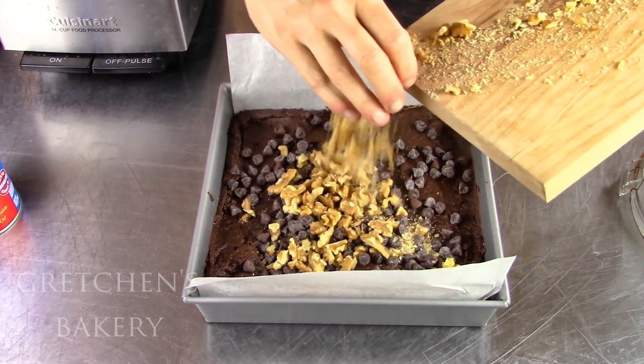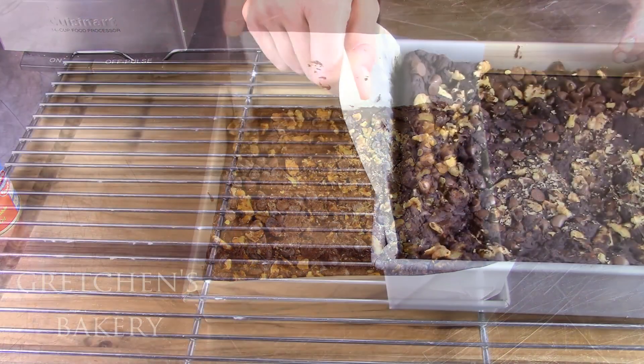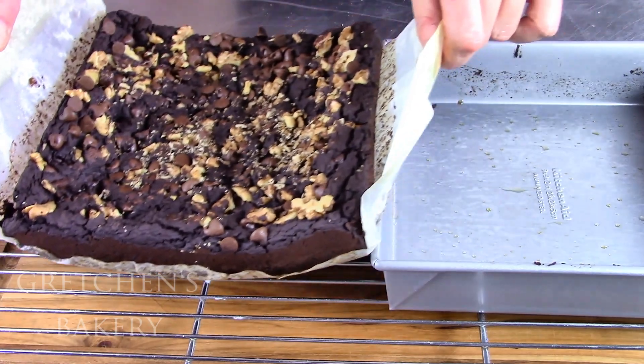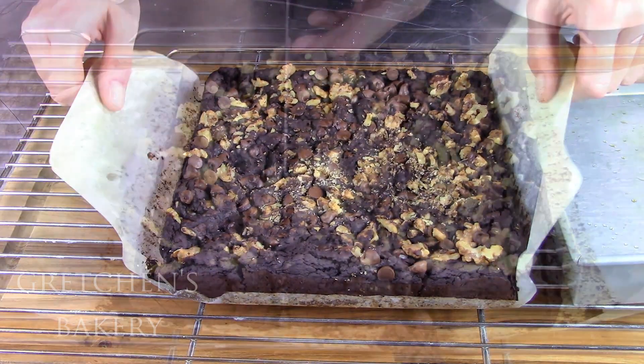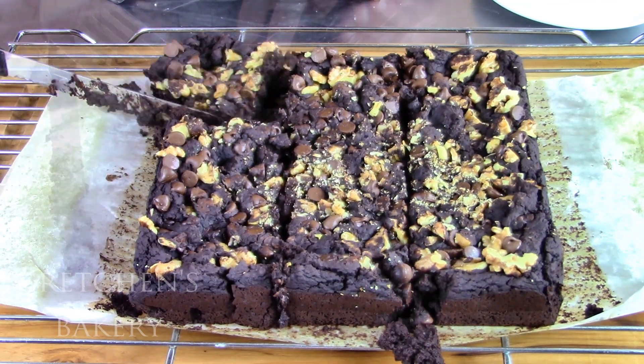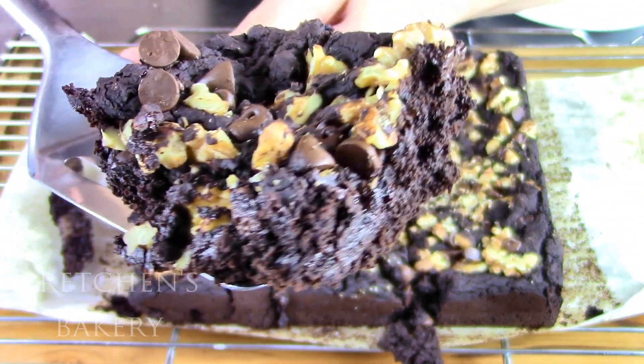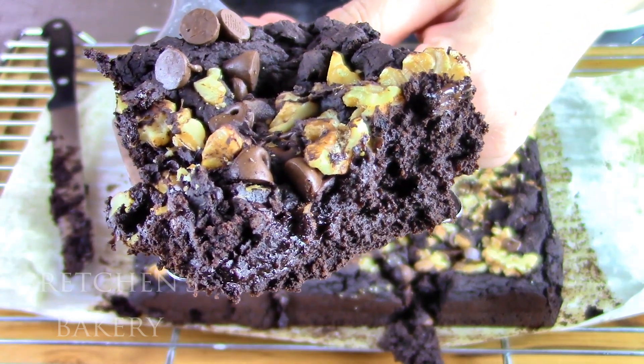Spread the brownie batter into a parchment-lined baking pan, top it with those chips and nuts, and bake. I told you — easy and awesome. Rich, fudgy, deep dark chocolate, gluten-free, and vegan never tasted so good. Thanks to Esther's Kitchen, we now have another recipe to add to our favorites file.